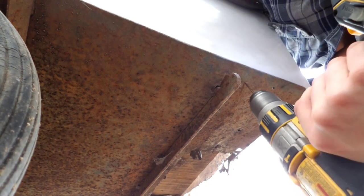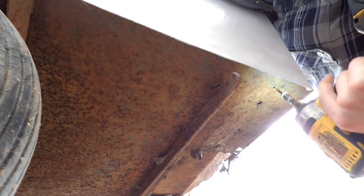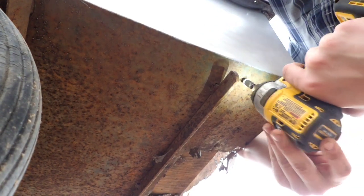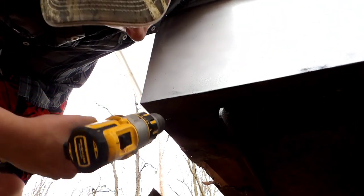Oh there, it broke right through. I am going to drill it in there. Perfect. Hopefully you can see, because if you can't, that is just too bad.